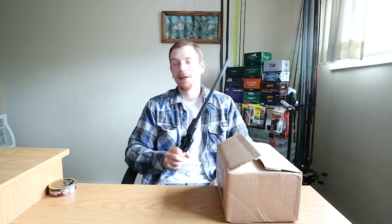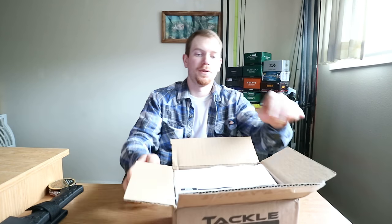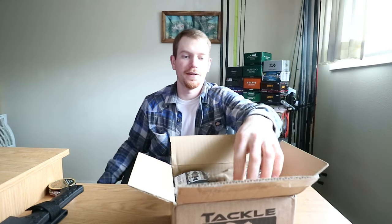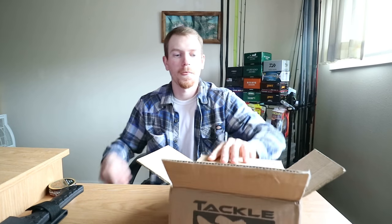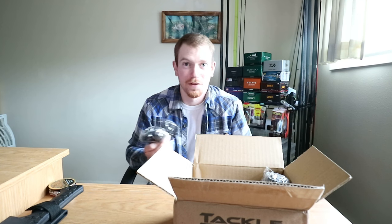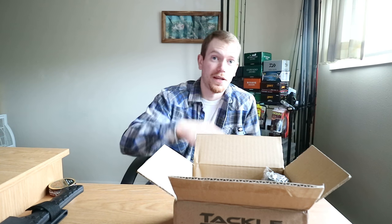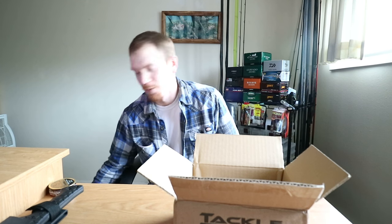I don't know if I should leave it inside the case or take it out of the case and hang it on the wall. Anyways, let's get to the unboxing. Got some more reel covers — nothing special there, they're just the Tackle Warehouse reel covers. I really like them, they work really good.